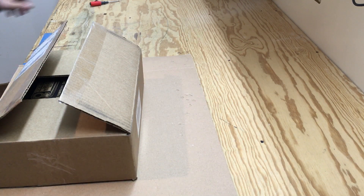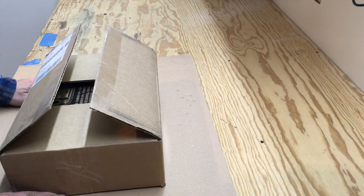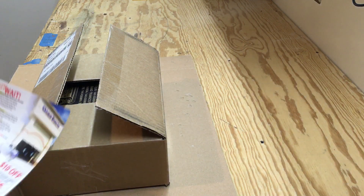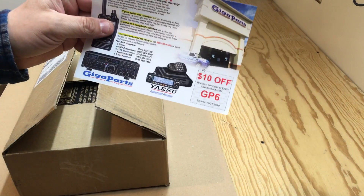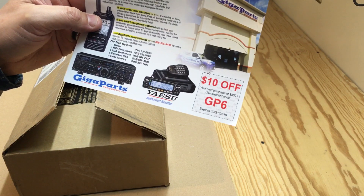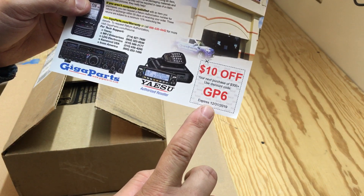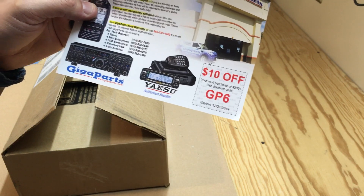Alright FuzzPieGuy, I'm going to do an unboxing of something I received today in the mail. First off, if you order anything from GigaParts.com that's over $300, use the discount code GP6 and save $10.